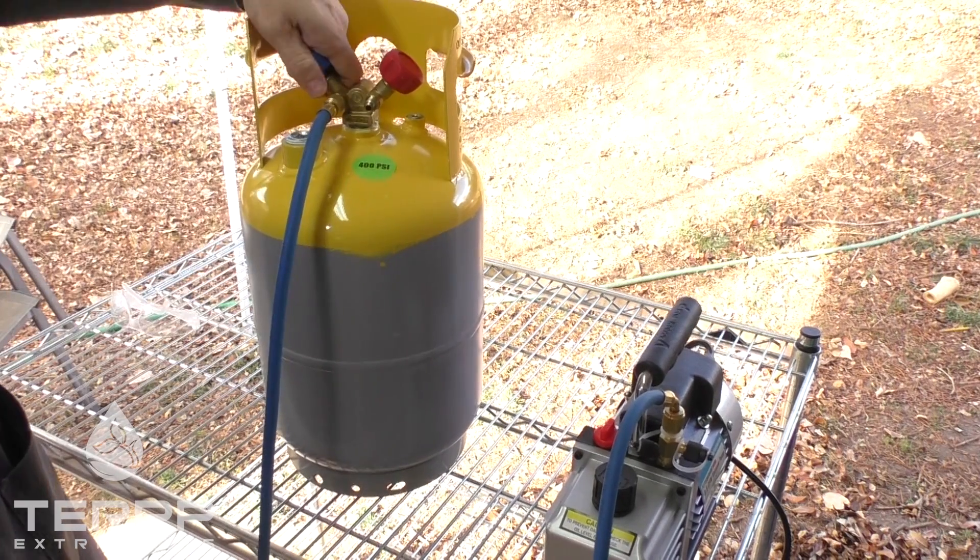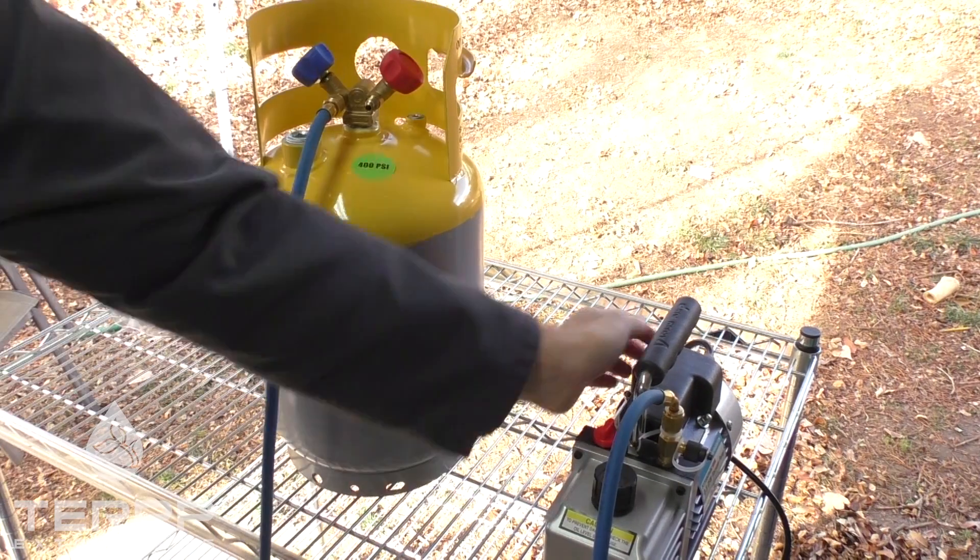Now that the vacuum hose is hooked up, this valve is open, the other valve is closed, we're going to go ahead and turn on the vacuum pump.